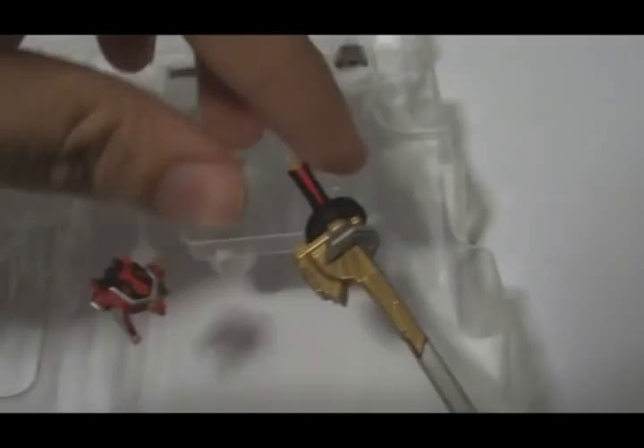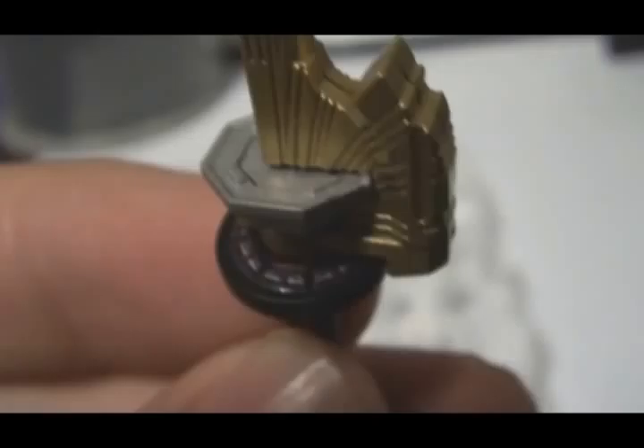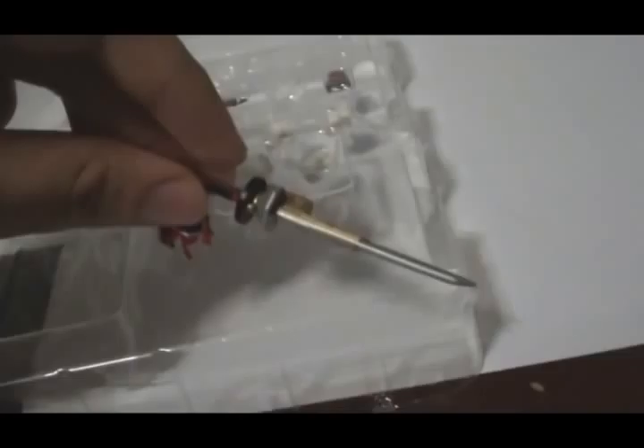Now let's take a look at the accessories. First off, the Shinken Maru — very nice. If you look closely you can see the animal disc there, although it's too bad you can't spin it. You also have fist hands and open hands. You also have the Shishi origami in origami mode and the Shishi origami in animal mode, which is kind of awesome because it actually has its own articulation on the front legs — very cool.